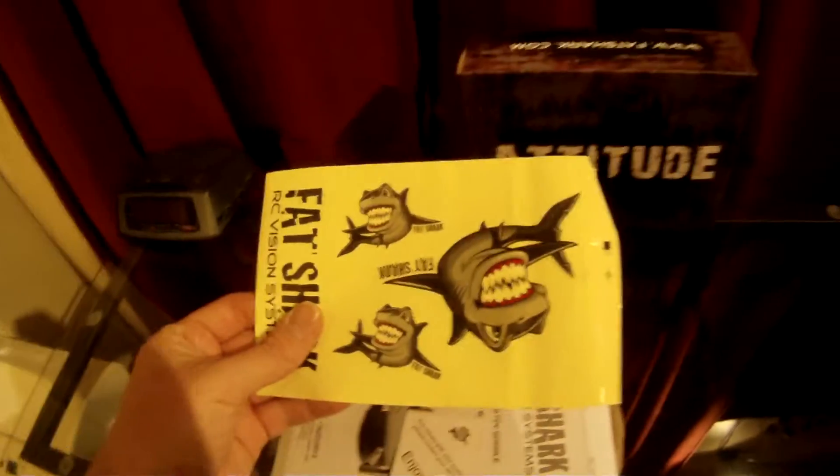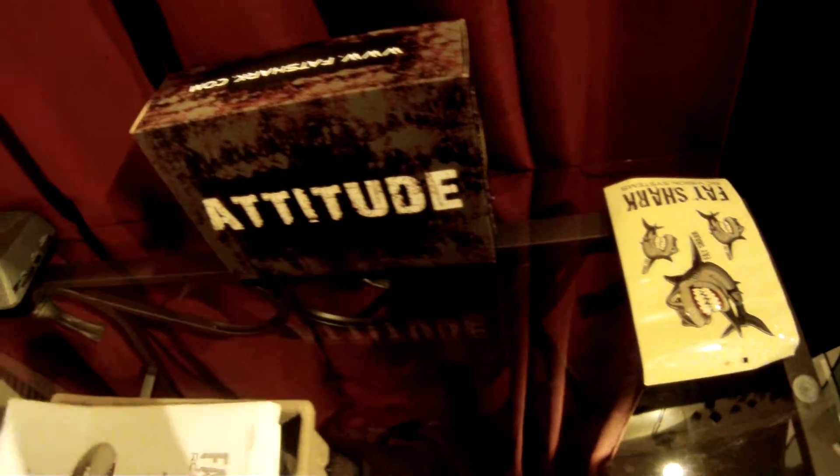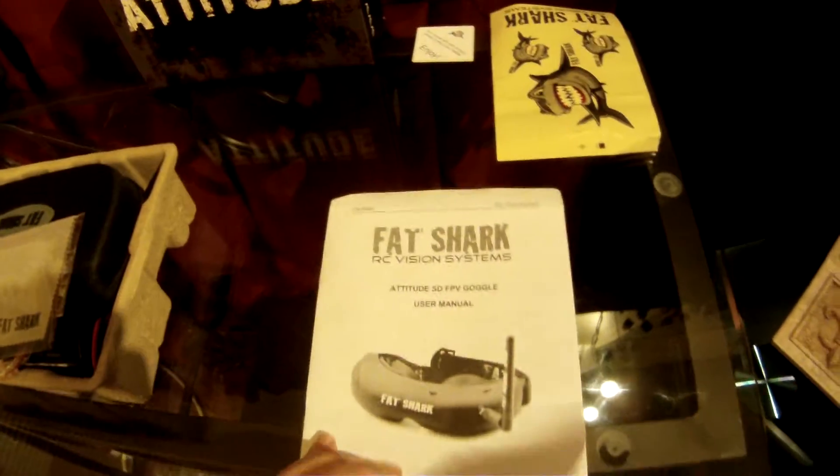Cool stickers and the enjoy card — a very nice touch. The manual is very easy to read and well laid out, giving detailed information on every feature of these goggles and how to set them up.